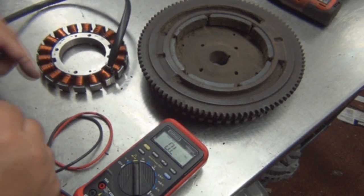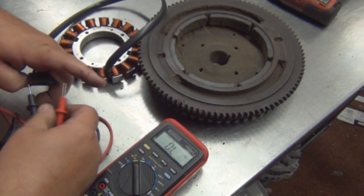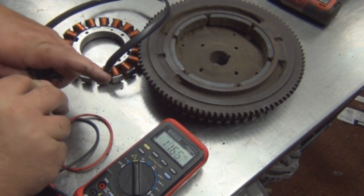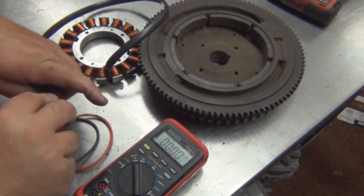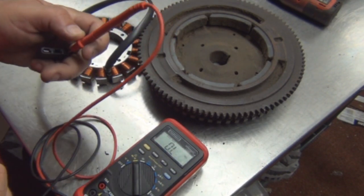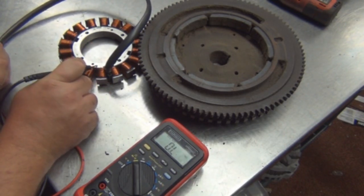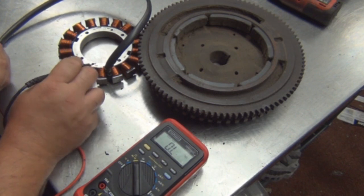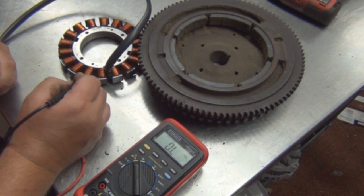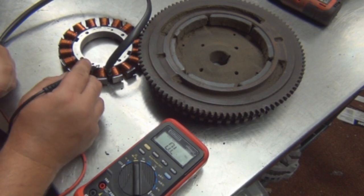You connect these two terminals — which is good. Now what you want to do is take this one to one of the terminals and touch this metal piece right here. You want OL. If this reads any type of voltage, it means your stator is shorted — either this plastic lining melted or one of these shorted out somewhere and it's touching the metal. Which is not good.